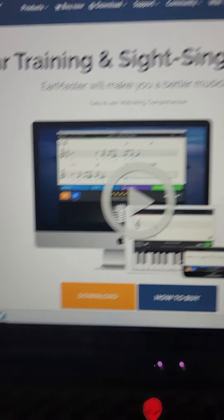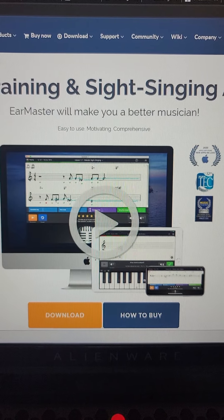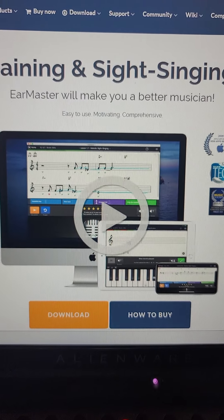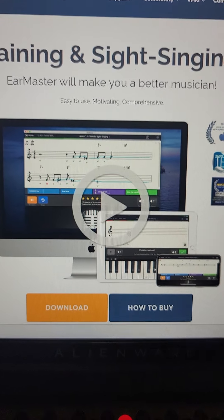Speaking of music theory, there are several programs available for students. One that I liked is called EarMaster. I'll show you the site — this program is really good for teaching scales, chords, rhythms, and ear training, like hearing things and singing them back. There are many wonderful uses for that program.